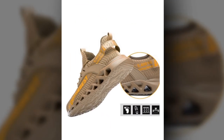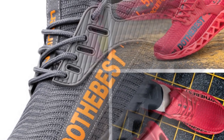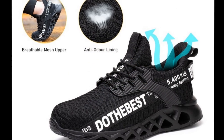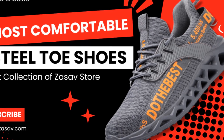In conclusion, the most comfortable steel toe shoes by Manilega offer a perfect blend of style, comfort, and safety. They are lightweight, breathable, and durable, making them ideal for anyone seeking reliable and comfortable work footwear. Don't compromise on your safety or comfort — try these steel toe safety shoes and experience the difference they can make in your work day.